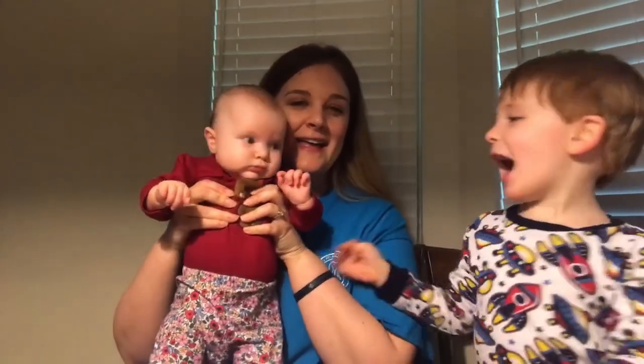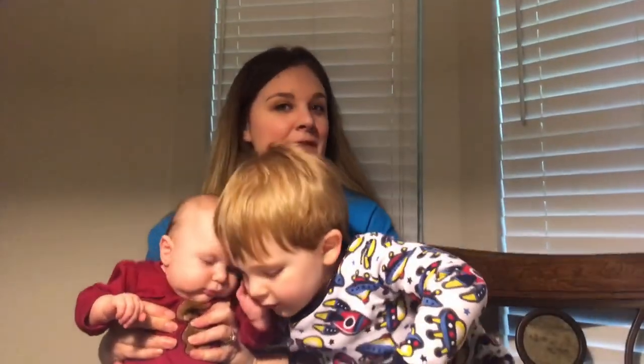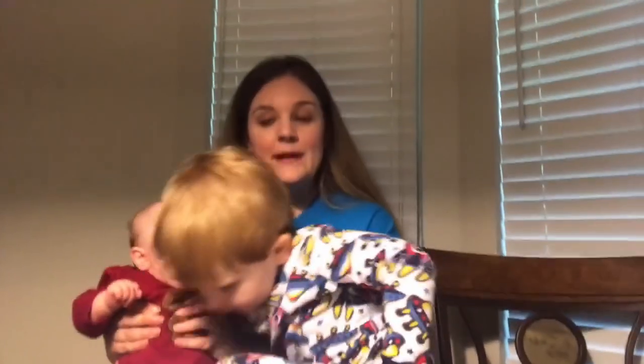Hello and welcome back to our channel. My name is Megan, this is James and Hannah, and today we are going over different ways to teach the letter B.